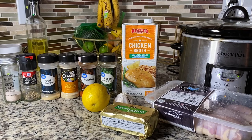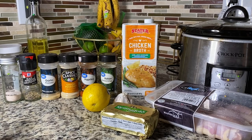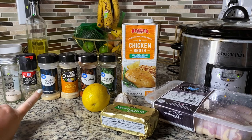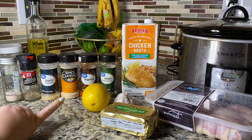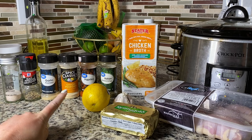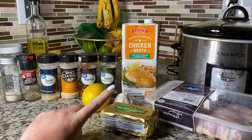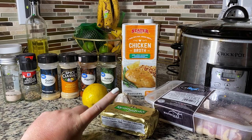For this recipe you're going to need some salt, some pepper, some garlic powder, some onion powder, some paprika, Italian seasoning, and chicken broth — I got the less sodium but you can do full sodium if you wish.